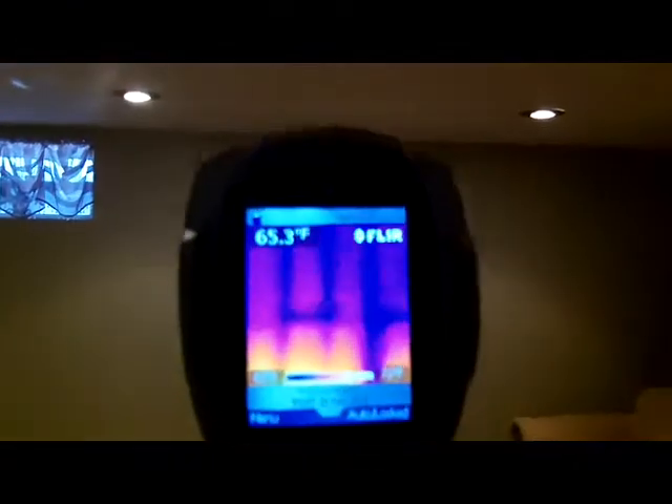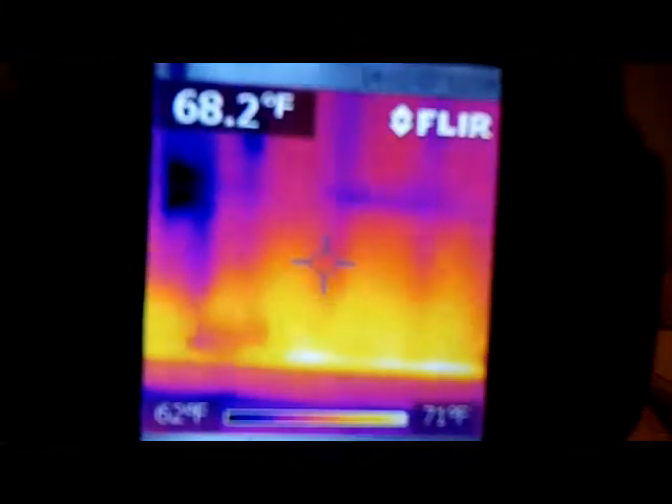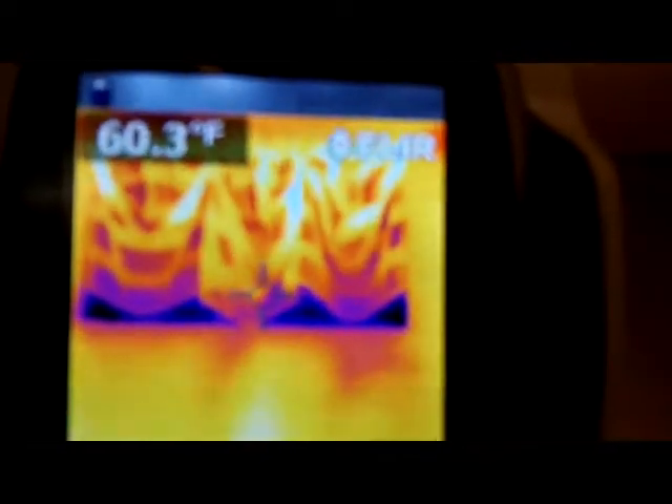Here's my basement wall. I've got baseboard heat on the bottom and a window. If I wanted to find out where the studs were, I point the FLIR camera right at the wall — see those blue lines? Those are my studs. There's a temperature difference from the studs against the sheetrock. On the bottom, that yellowish glow is the baseboard generating heat. Looking at the window, I can see I need some insulation on the bottom — there's blue indicating cold air coming in on the bottom of that window. I need to cork it.